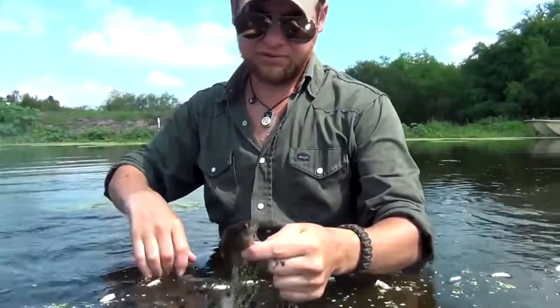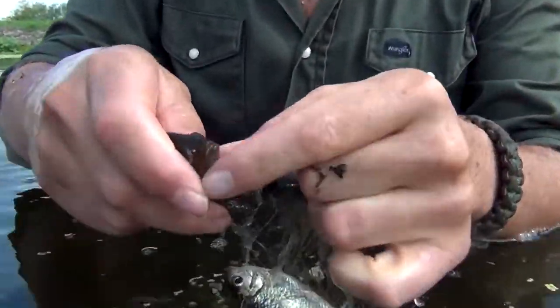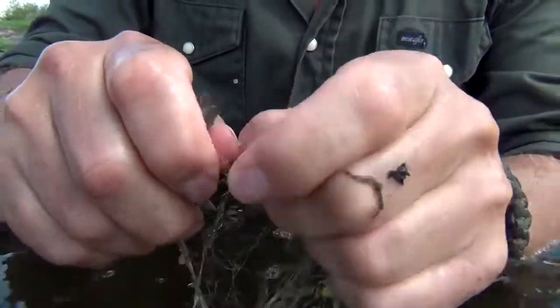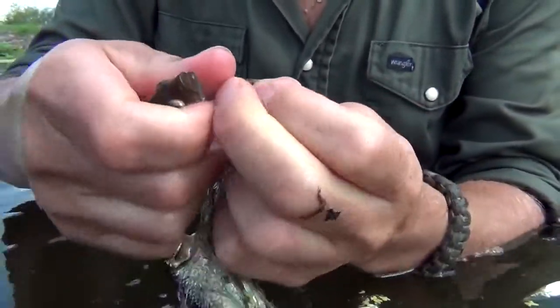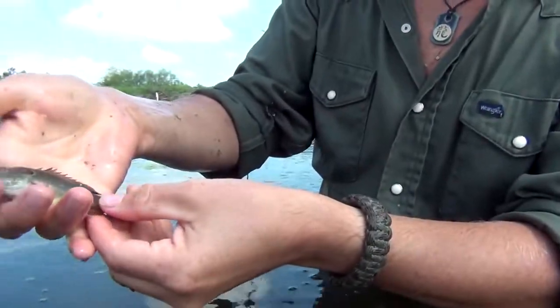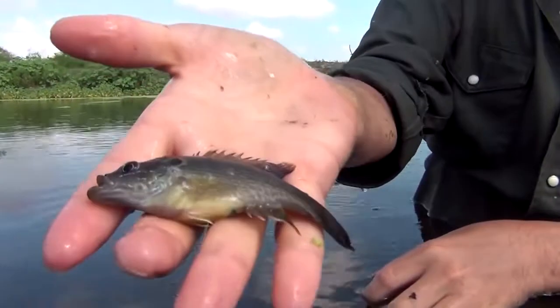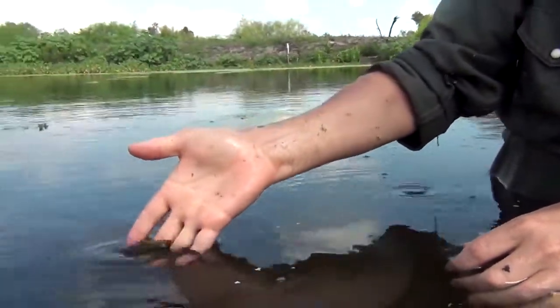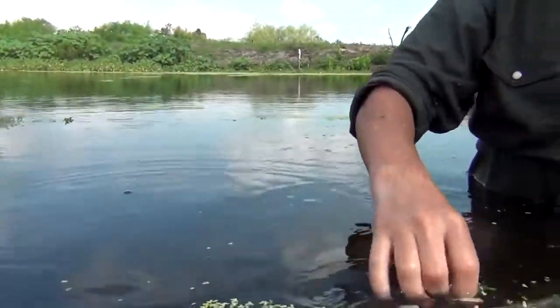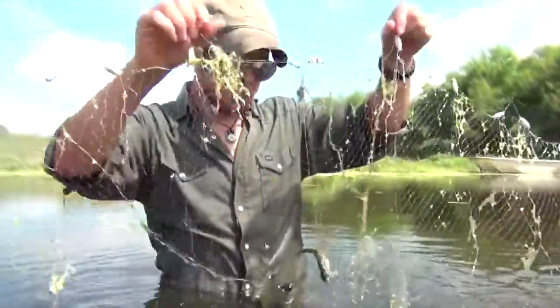Removal of fish from this net is pretty simple, especially looking at the materials. You simply break the net — again, this is a disposable net — and it just kind of comes apart just like that. There's your bluegill. Just let them go free. Same thing with these minnows we keep catching.